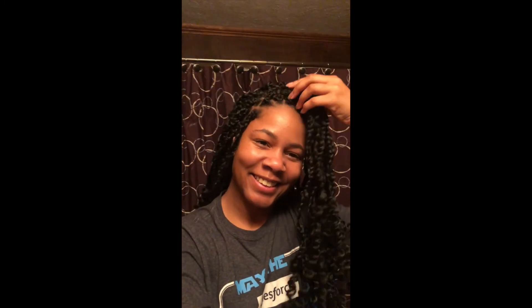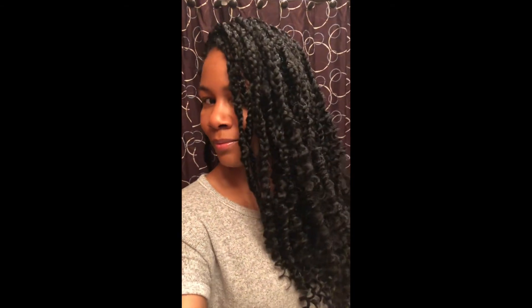This is what it looks like — it took a total of three and a half hours. Here is the look for the day; I just laid my edges a little bit. These are individuals, so you can pin it up, you can do whatever you want. It's really easy and really manageable. I love it — hope you enjoyed this video, bye!